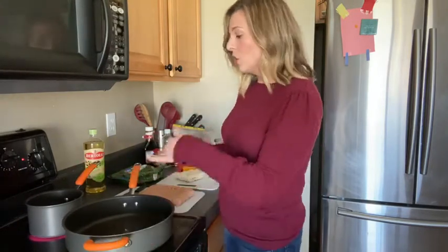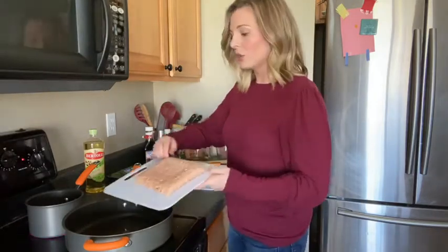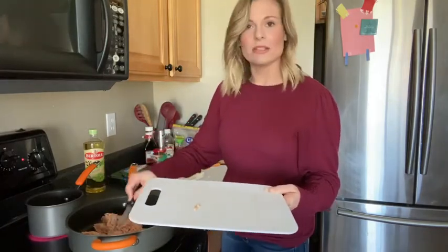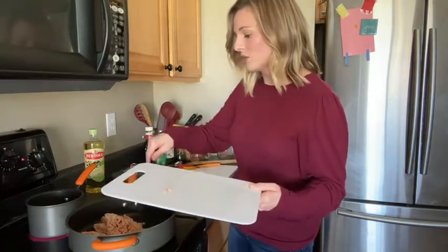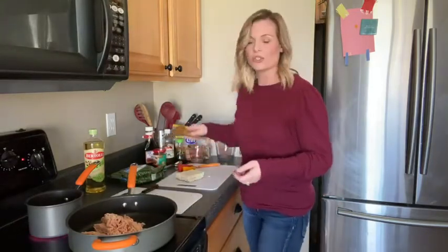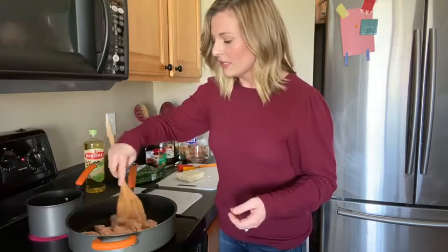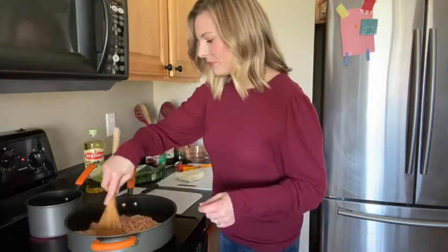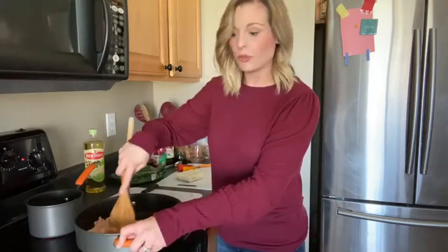In the saucepan, go ahead and put about two tablespoons of olive oil, and then put your ground chicken in there. I've had quite a few people ask me about different recipes you can do with ground chicken, and this is one that is just my favorite — it's super delicious. Ground chicken is a really nice, leaner kind of meat that doesn't get too greasy, so it's always really nice to cook with. Go ahead and start to break it up.